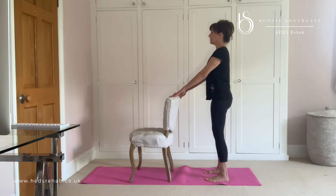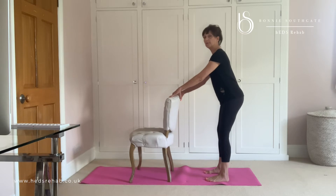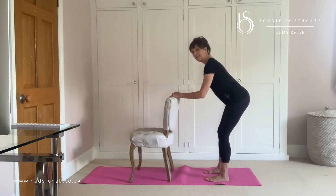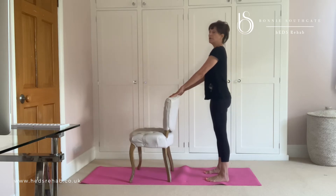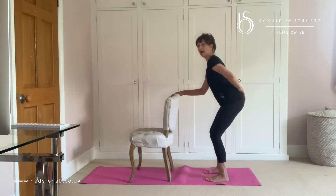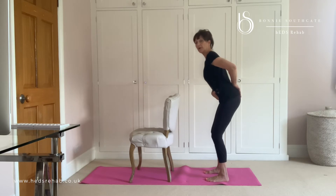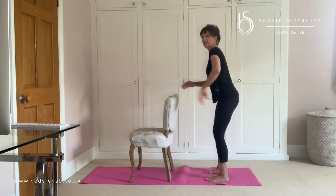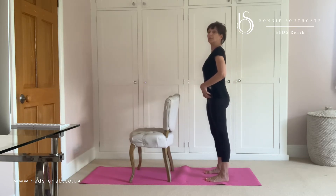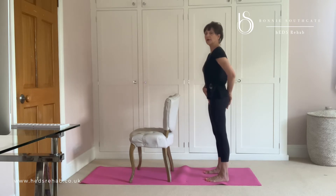We're going to start with those knees unlocked and then you're going to feel like you reach your bottom for a chair. So I'm just going to think about moving my hips back and then come back up. So if you are holding your pelvic floor or holding your lower belly and you try and move your hips, you won't be able to really well. So you've got to let all that go.